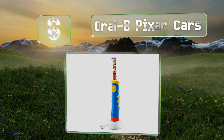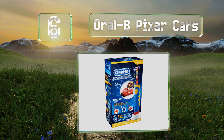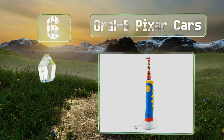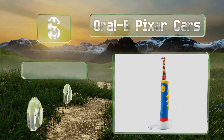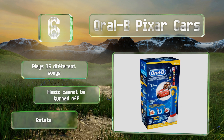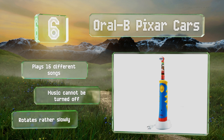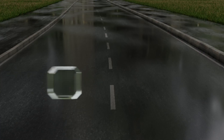Moving up our list to number six, your offspring can tell plaque to move aside because the Oral-B Pixar Cars is coming through. With a charging station that plugs into the wall, this model will always be ready to go — plus no more expensive and wasteful disposable batteries. It plays 16 different songs, however the music can't be turned off and it rotates rather slowly.